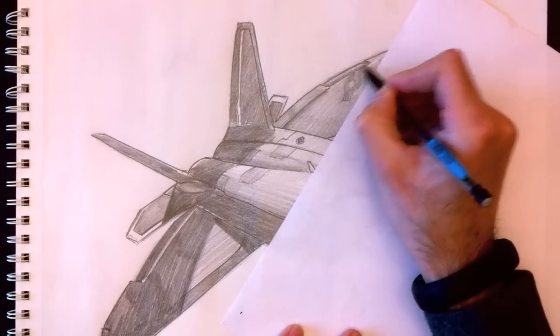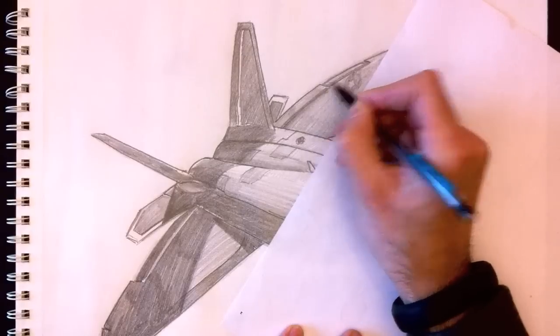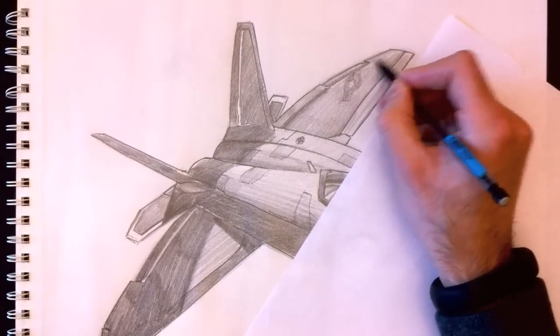I'm adding color to areas on the wing and chassis, which gives the sense that the plane looks well-used — this is not an airplane coming out of the hangar.